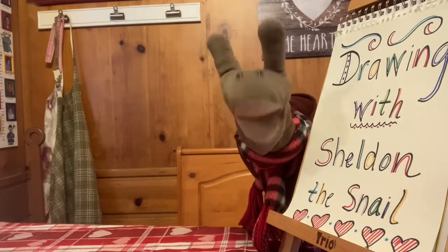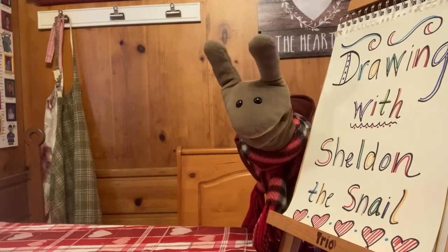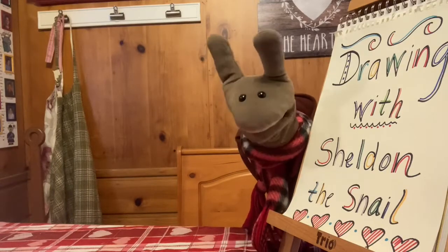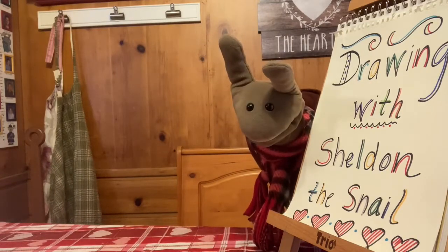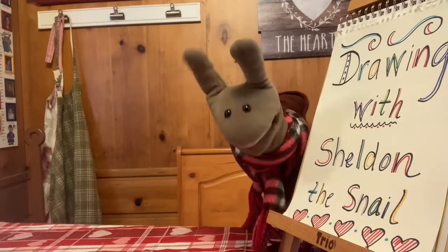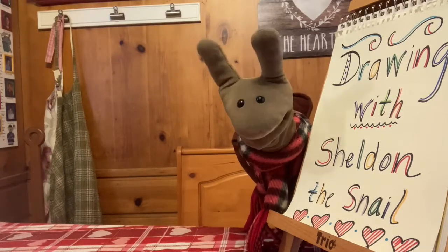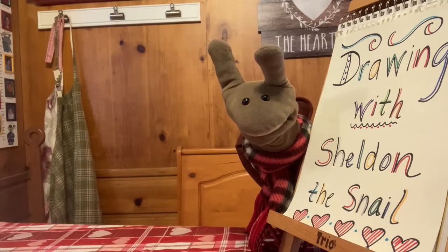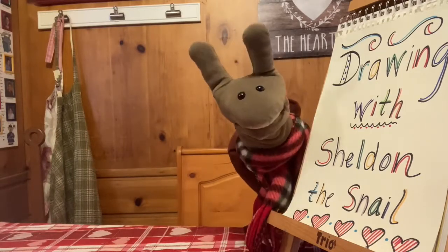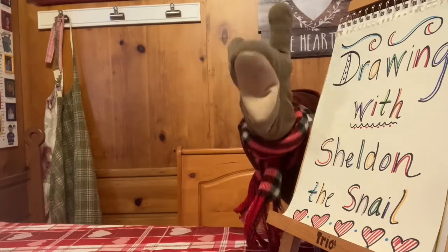That was great, everybody. Thanks for singing along. Okay, I have really looked forward to today because we are going to learn how to draw a sea otter. But before we do, I have a little otter joke for you. Are you ready? What kind of vehicles do sea otters like to drive? An otter-mobile! Okay, let's let Miss Jean know we're ready to draw. Miss Jean, we're ready.